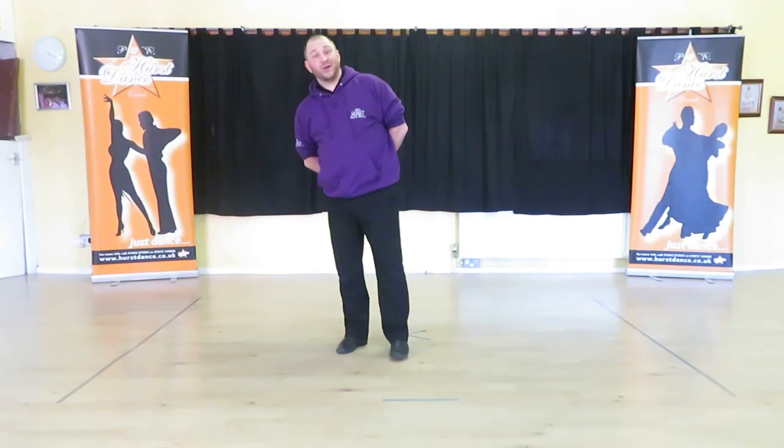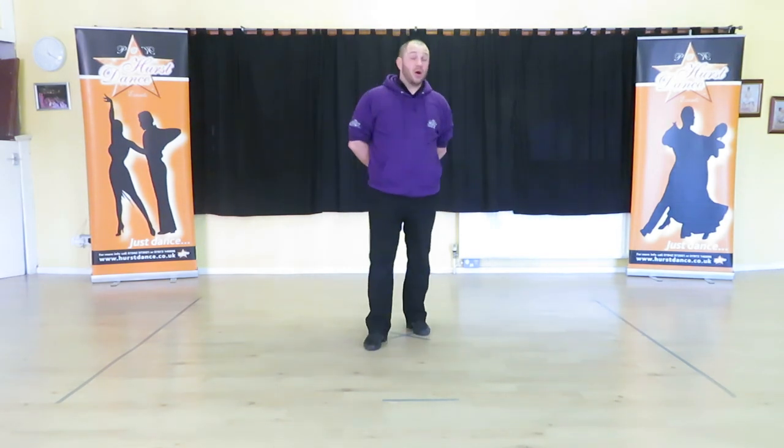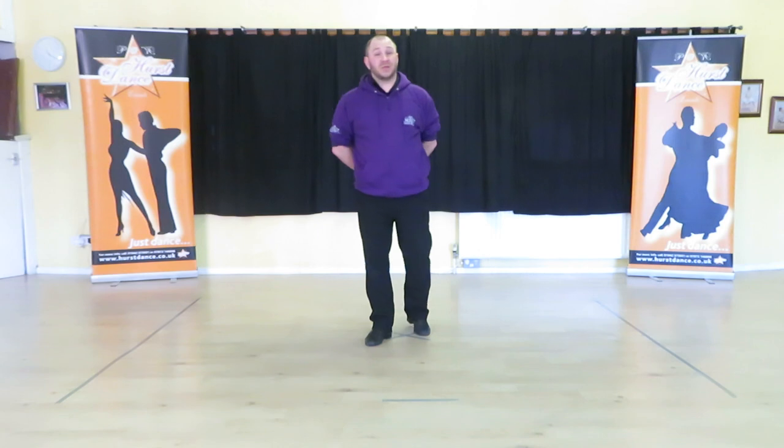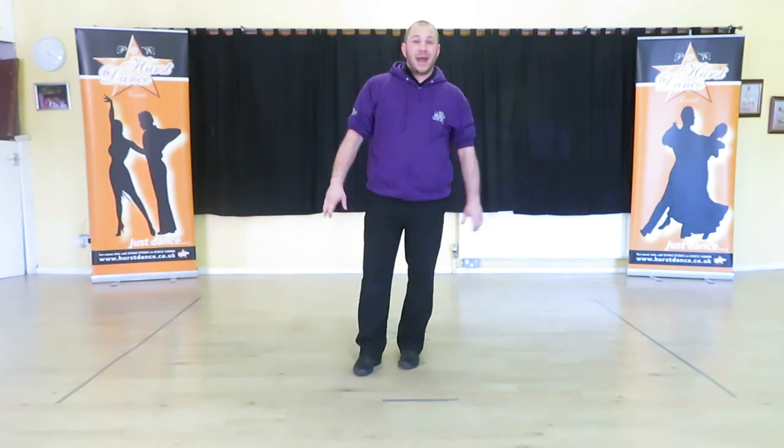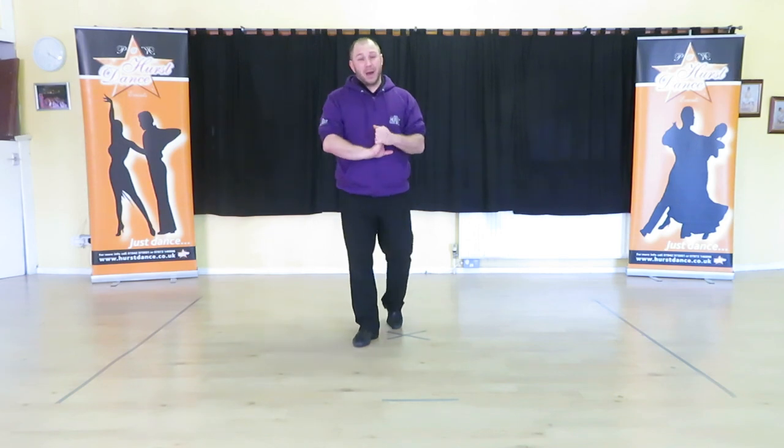Hi, I'm Phil from Hearst Dance Studios and welcome to our fabulous YouTube channel where we upload new videos daily. Today I'm going to be showing you a line Paso Doble that I made up many many years ago.